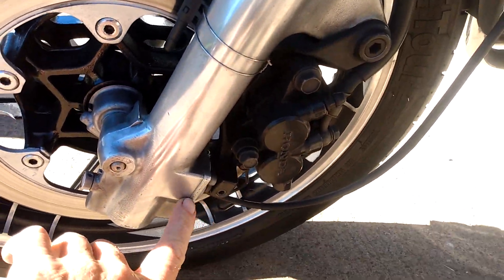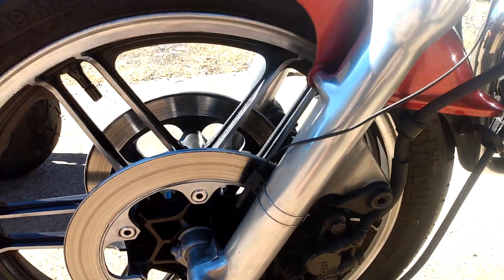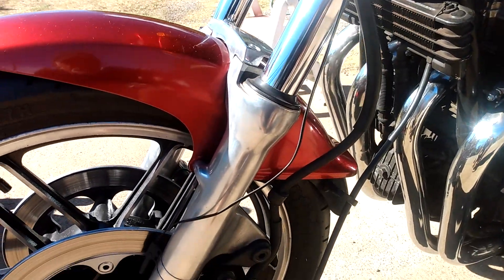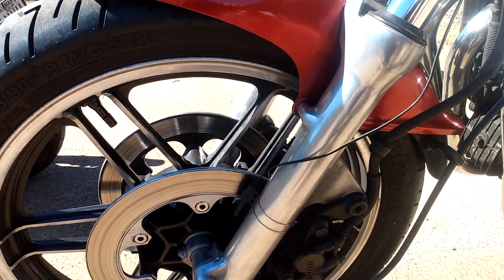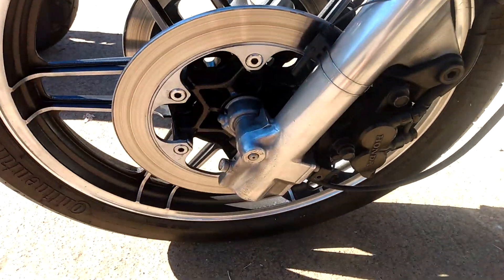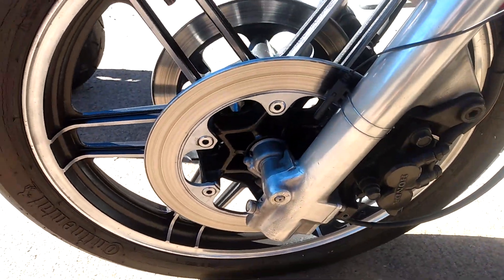Now this here is called a TRAC system, and what that does is it prevents serious dive under braking. It was supposed to anyway — I never really noticed how it works. It's adjustable with this here, but I've never really noticed any difference.